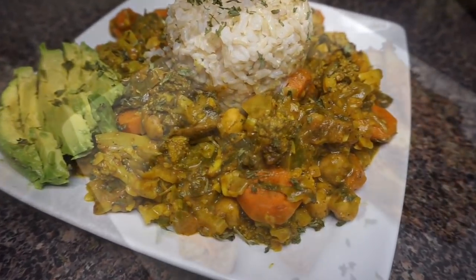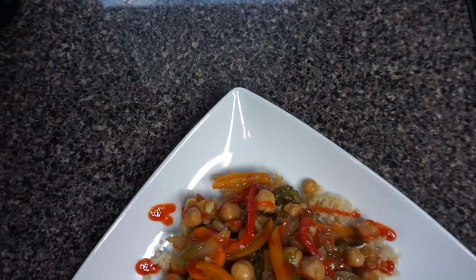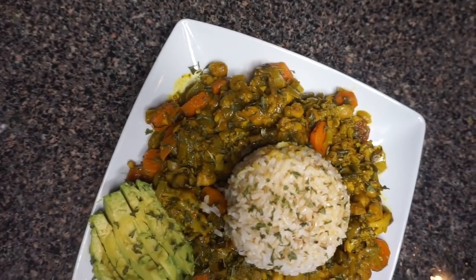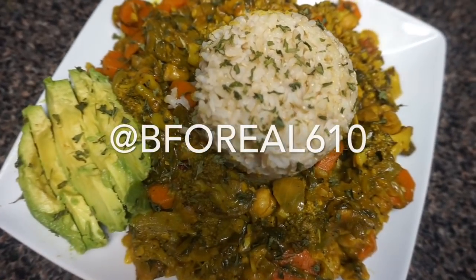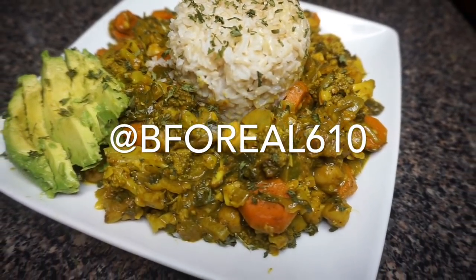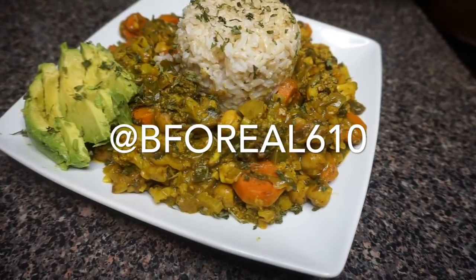That is it y'all, we are at the end — this is a wrap! I apologize in advance for taking that impromptu break without telling y'all — that was rude, I'm sorry. But I'm here now! As always, thank you guys for watching, I truly appreciate it. If you are out there making these recipes, please feel free to tag me in your Instagram photos — I'm at beforreal610. I would love to see your pictures and how you and your family enjoyed these meals. Be sure to tag me, and I will see y'all in my next video.